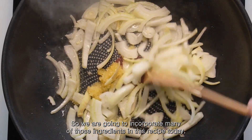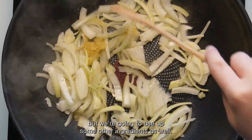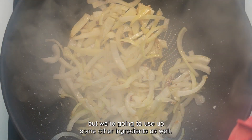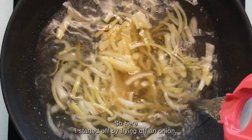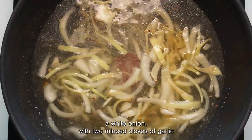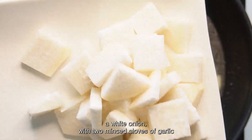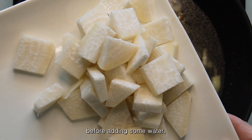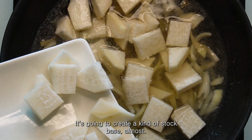We are going to incorporate many of those ingredients in this recipe today but we're going to use up some other ingredients as well. Here I started off by frying half a white onion with two minced cloves of garlic before adding some water. This is going to create a kind of stock base almost.